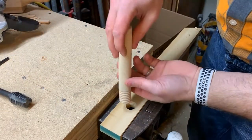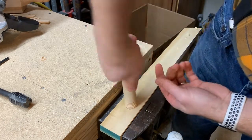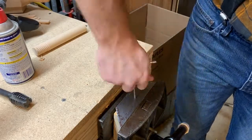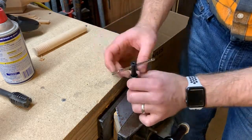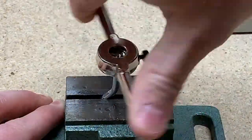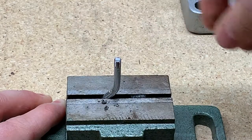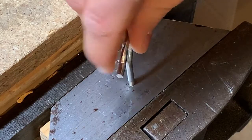I cut threads with the tap the same way I cut threads with the die — a quarter of a turn forward at a time, and then back it out a little bit to let the wood chips come out. Cutting threads with a metal tap and die works very much the same way. I have to be a little bit more careful not to snap my tap because this is the one that's going to be very brittle, but the process for drilling the hole and running the tap through it is pretty much the same. I go forward about a quarter of a turn at a time and then back it off. Especially for harder metals, it's a good idea to use some kind of lubricant — cutting fluid works best, but other kinds of household lubricants will work well too.